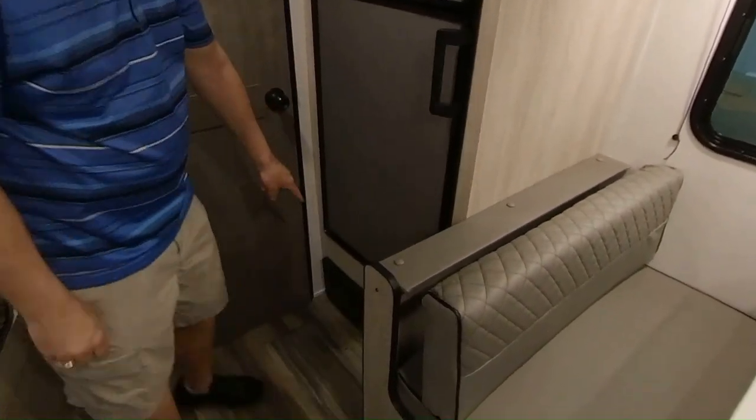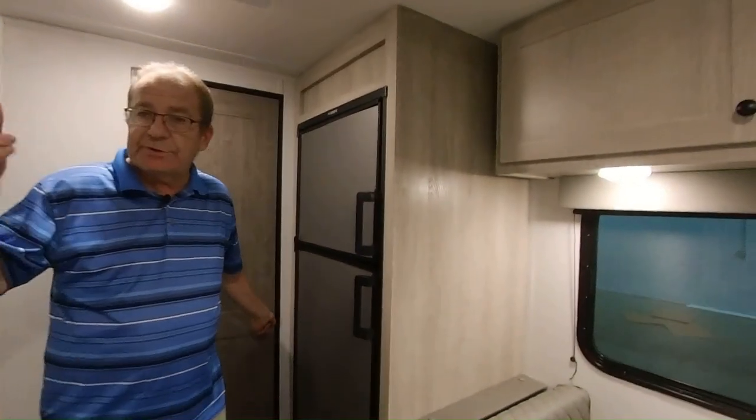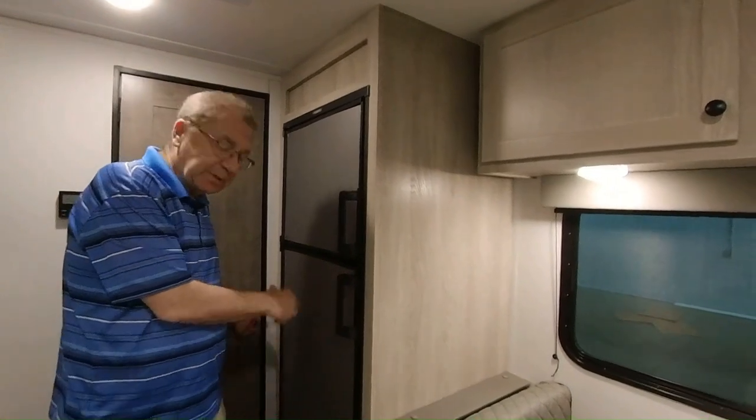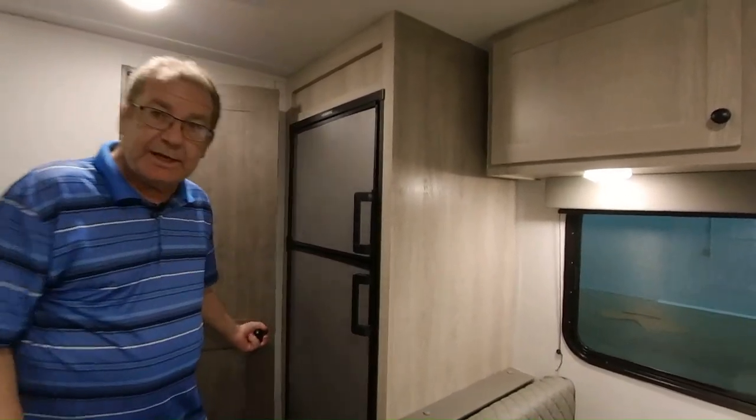Right there is your fuse box — you have your fuses and breaker boxes there. I'd recommend getting some extra fuses and carrying them with you. So if a fuse does blow, you just take it out of the drawer, put it right in, and not have to run to town.